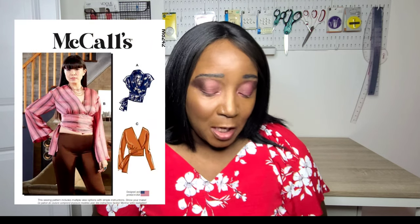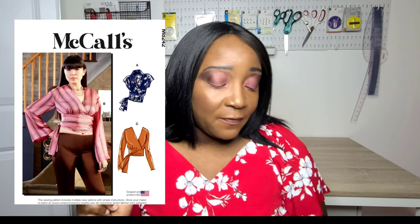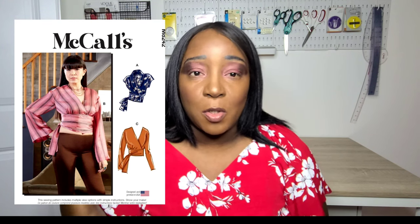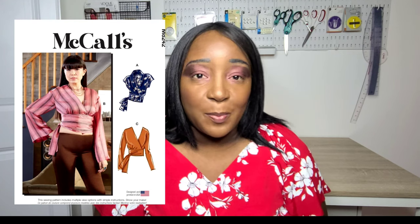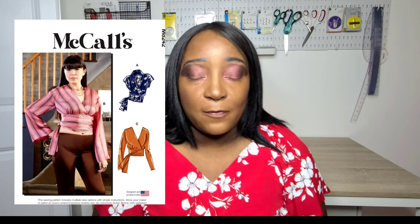There's also McCall's M8242, a drop shoulder top with a wide band at the bottom of the bodice. You can make it with or without a collar, and in a long sleeve or no-sleeve version with a grown-on sleeve, making it very easy to construct. The pattern is rated average but I think an advanced beginner could sew it up. I haven't made it yet but I think it would be a good option.